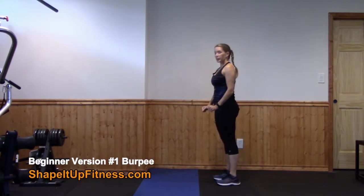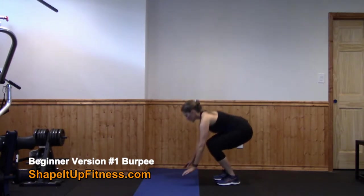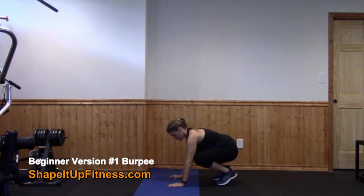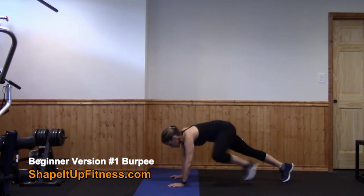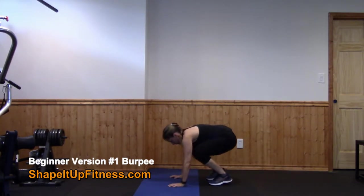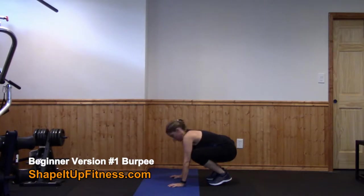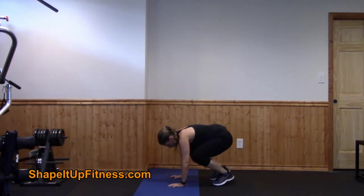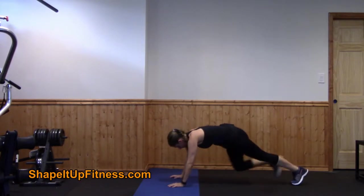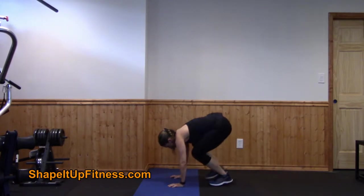This variation is perfect for a brand new beginner who is very new to burpees. You're going to start by standing up, crouch down to the floor placing your hands on the mat. You're going to take a step back into a plank position, and then you're going to step in. I like to call these half burpees. And then you're just going to repeat — out, out, in, in.